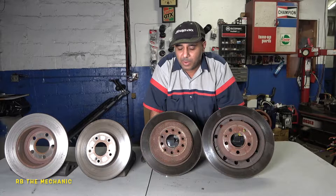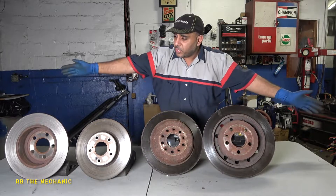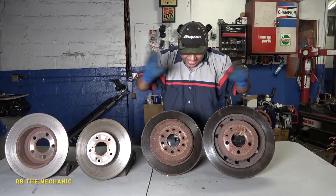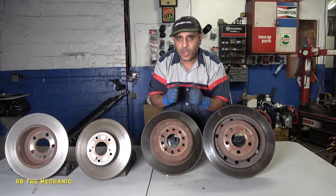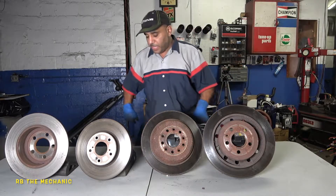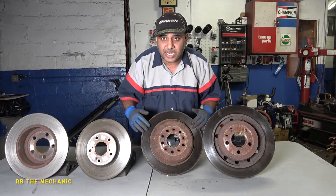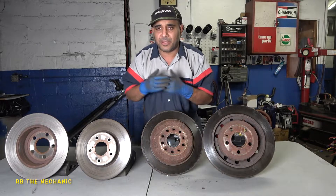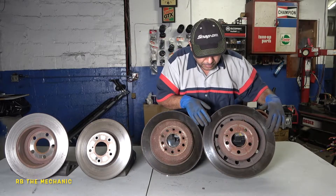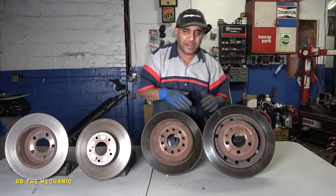So right now, choose a rotor. Anyway, let's talk about these rotors. Sometimes I put brake pads on rotors that are a little rusted on the edges, which is not a big deal. Some customers don't have money, they're complaining. Same thing here — this one is discolored. Discolored should have been fine to put brake pads on it, and I did do that.